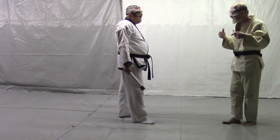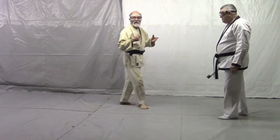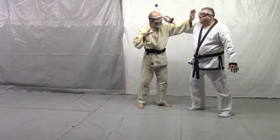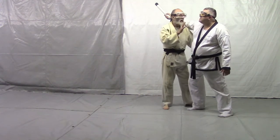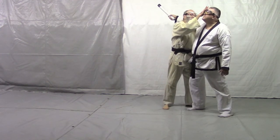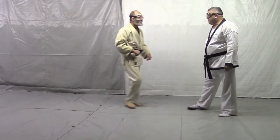Again, the critical points. When I start here, this is Shomen Uchi. I have to have a good pivot. I have to come in deep. And this is a ski — a stabbing movement. And for us, it's going to go over his head and become a throw.